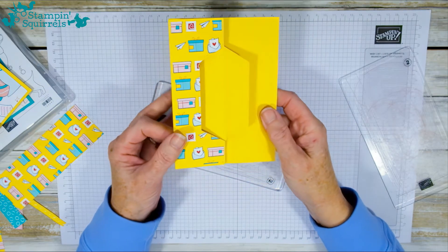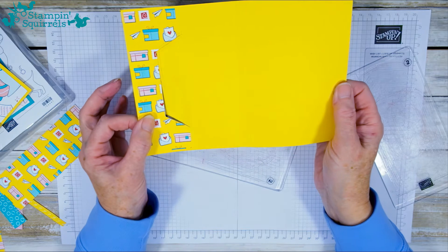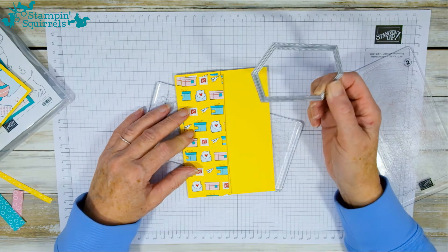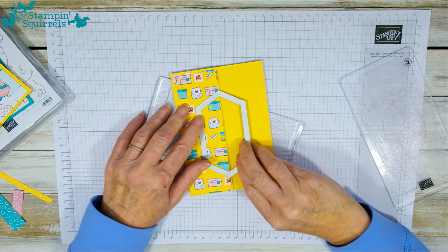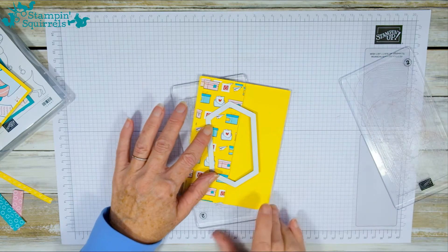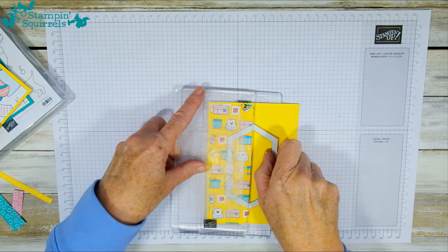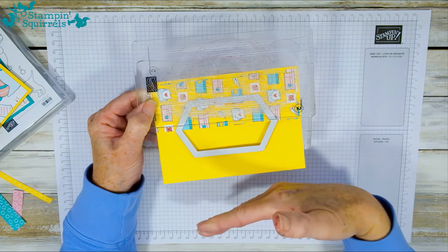When you fold it back over you have the basics of the card — you can see how that makes the twist and pop. To recap: you have your DSP stuck on, take the smaller nested die, line up the two points on the fold line, place it on your cutting plates, and only put the top cutting plate up to where you want it cut. Then put it through the machine and this part won't cut.